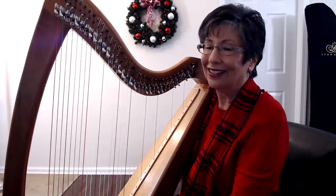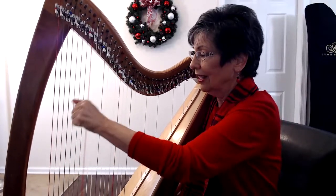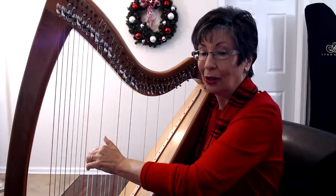Very nice. Now the left hand — thumb bent forward a little bit, and D and F, D and F, B and G. Keep your elbow up.